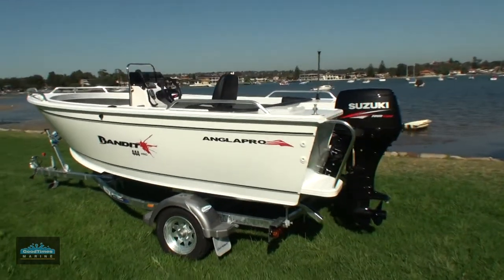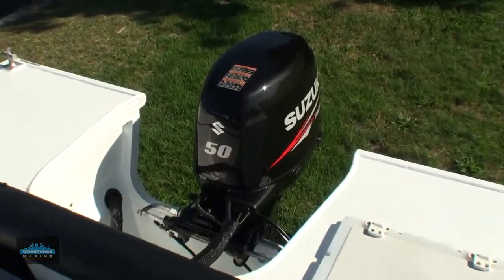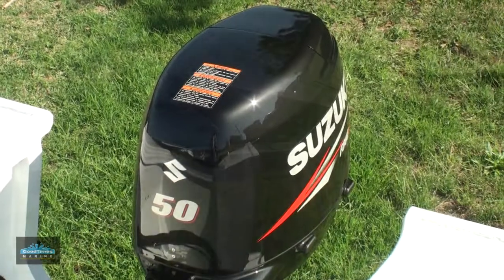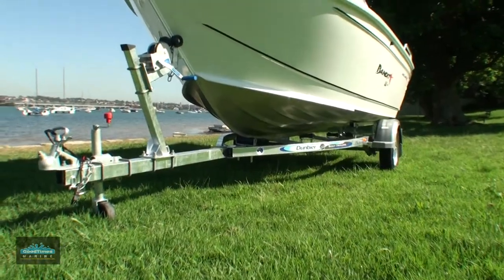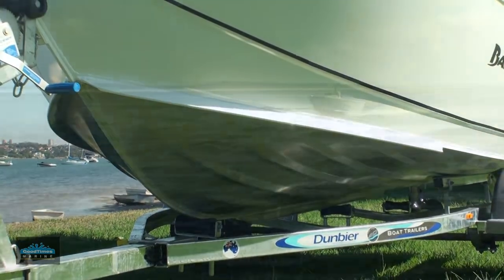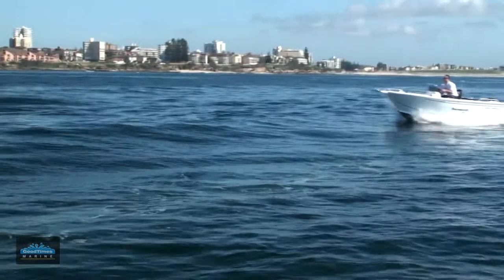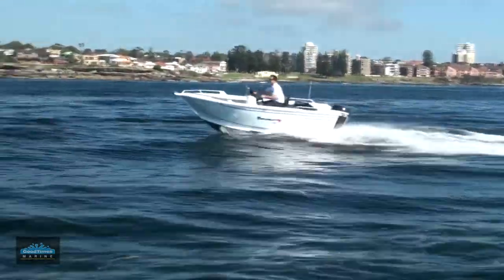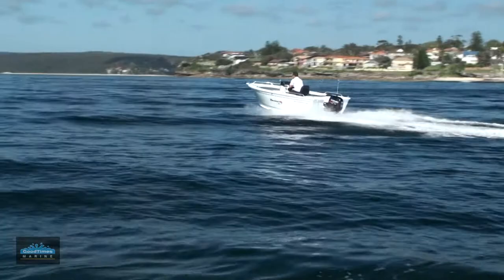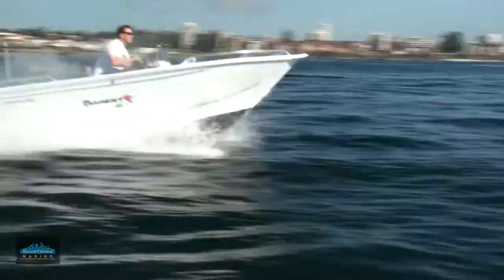The 444 can be powered up to a 60 horsepower. This one is set up with a 50, which is fairly common for this model of boat. All the Angler Pro boats come standard on the Dumbia trailer, and with this boat we've also had the spray chines fitted to it as well. The spray chines are an excellent feature in keeping down any excess spray, especially in a centre console package if you're going to be venturing outside. It's amazing how much water that catches and pushes straight back into the ocean, keeping a nice dry ride for the people inside.